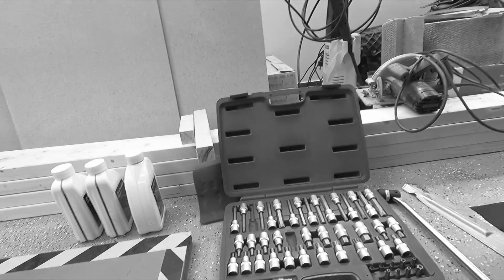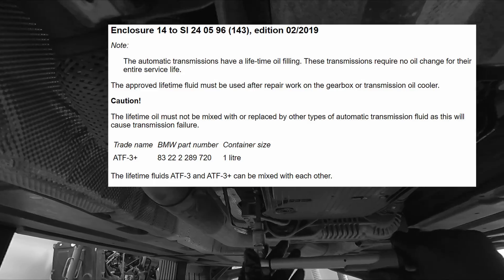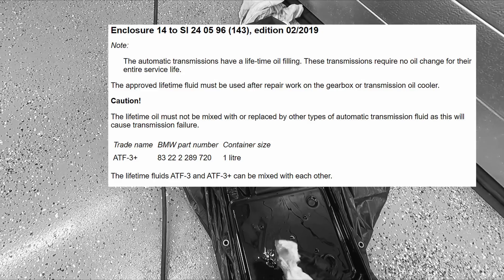Now the main question: how often do you need to change the oil? The manufacturer states that the oil is lifetime, and I'm sure nothing critical will happen if you don't change your oil for years.